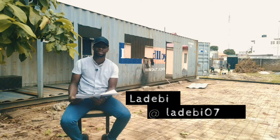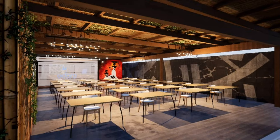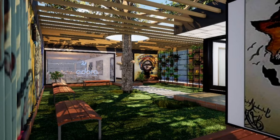My name is Ladeby. I'm the architect here at Seen Spaces. We designed this structure you see here. This is the first of seven containers coming into the site. We're going to be having a vocational school here. So far we've dropped the first container, which is supposed to be the kitchen, the break room, and the toilet spaces. We did this based on the design that was established before we started the project.